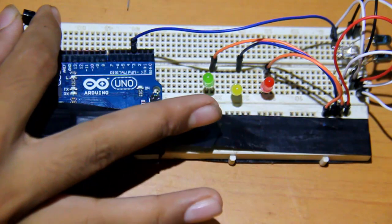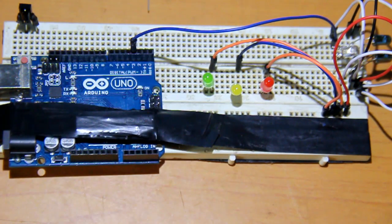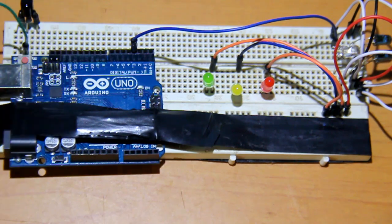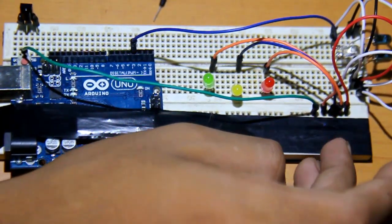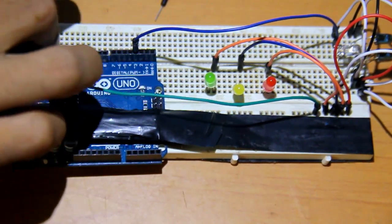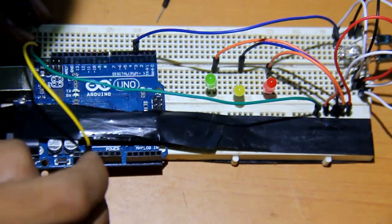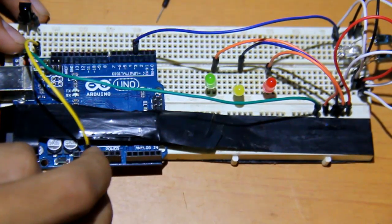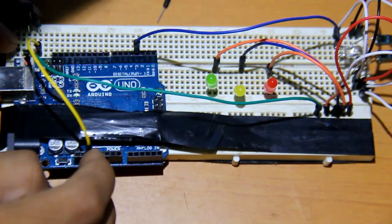Now place the infrared receiver onto the board. Connect the middle pin to the ground, and connect the left pin from the flat side to the 3.3V from the Arduino. Do not connect it to the 5V or the infrared transmitter will overheat and burn out.